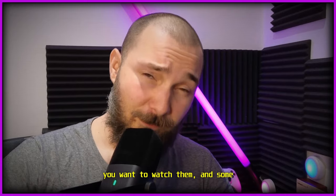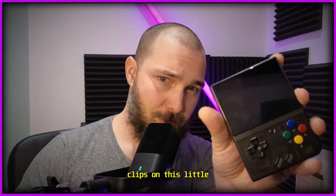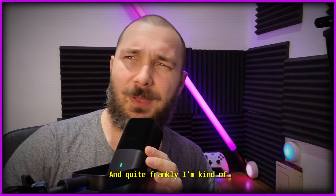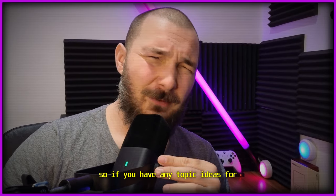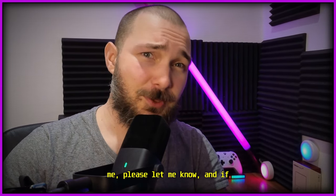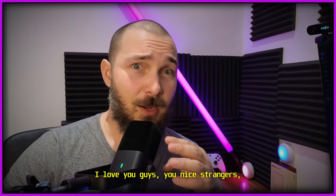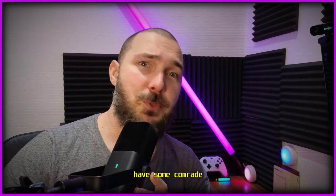I also have some Steam Deck clips if you want to watch them, and some clips on this little guy — the MIO Mini Plus. I'm thinking of covering new stuff from this point forward, so if you have any topic ideas, let me know. If something is interesting enough, I'll make a video about it. Love you guys — see you next time, bye.